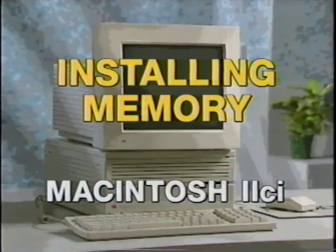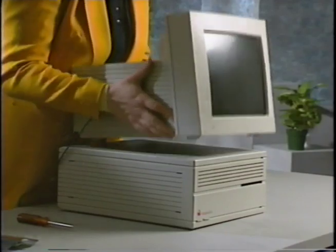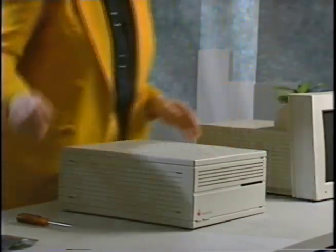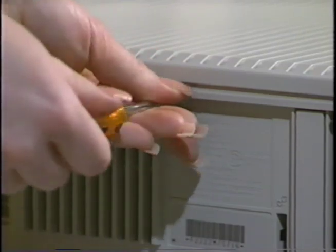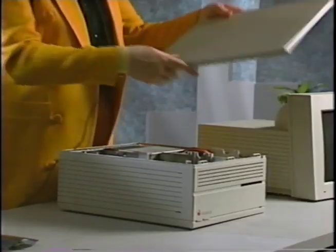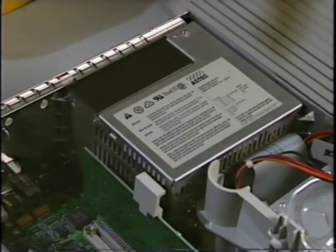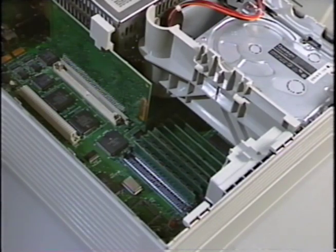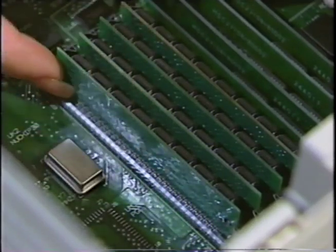Installing memory into Macintosh computers. Opening the Mac 2CI and other similar types of Mac computers is simple. The only tool that you'll need is a Phillips screwdriver. All you have to do is remove the screw or screws in the back of the unit and carefully lift the tabs and pull to remove the cover. Then place the cover to the side. First ground yourself by touching the computer's power supply. Now locate the existing SIMs. You may need to remove them. Check your manual for more information.